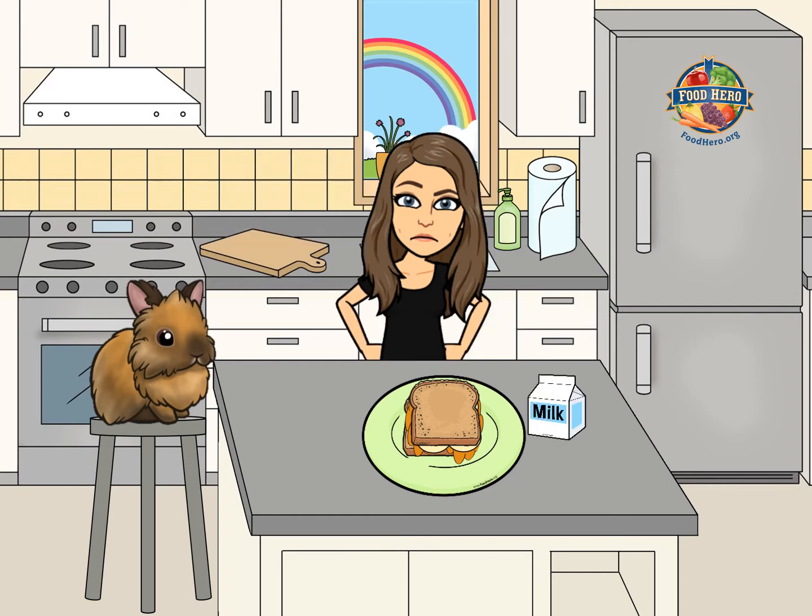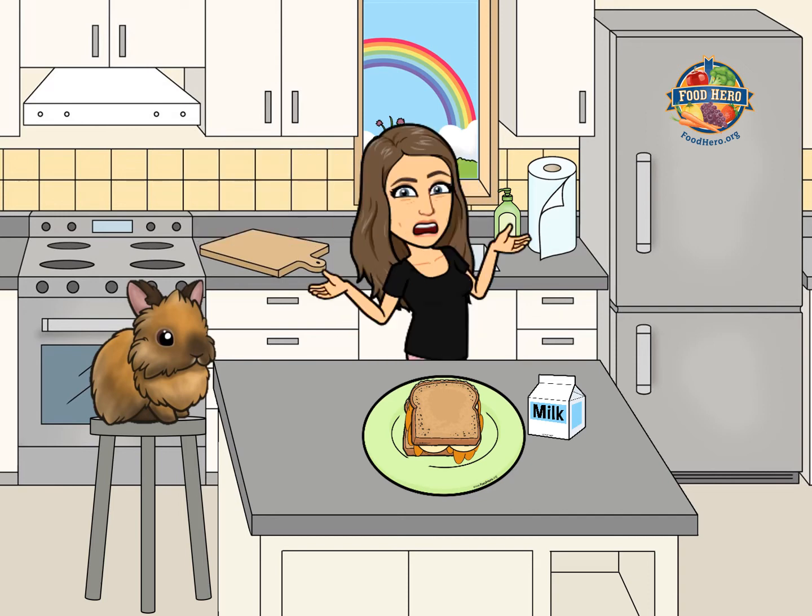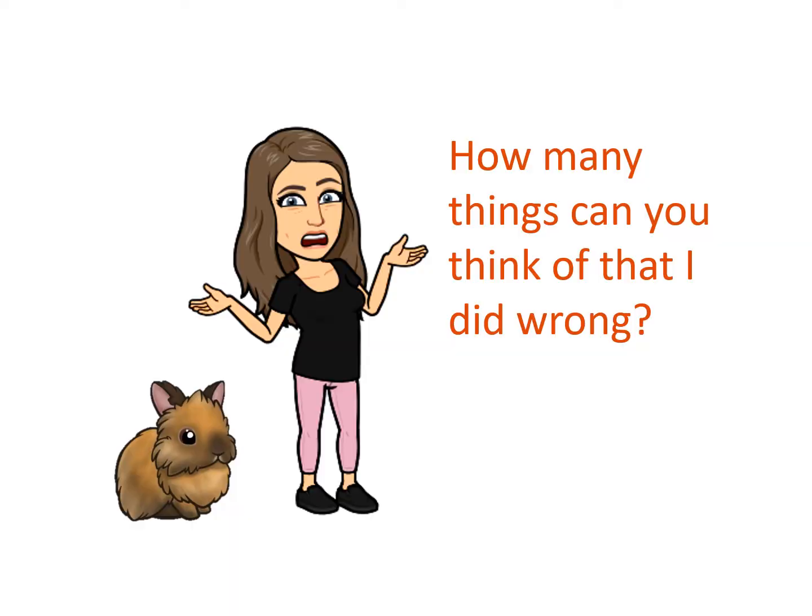What do you mean no thanks? You said you were hungry. What? What did I do? How many things can you think of that I did wrong?